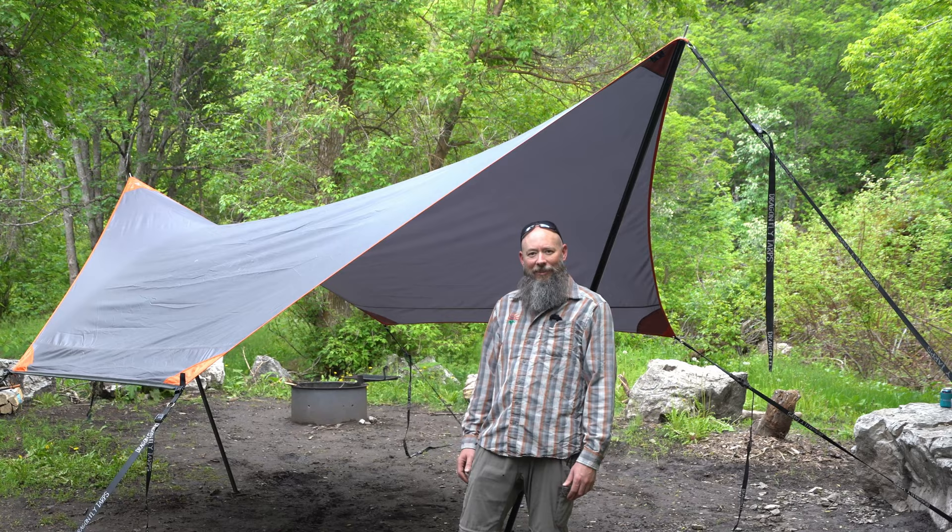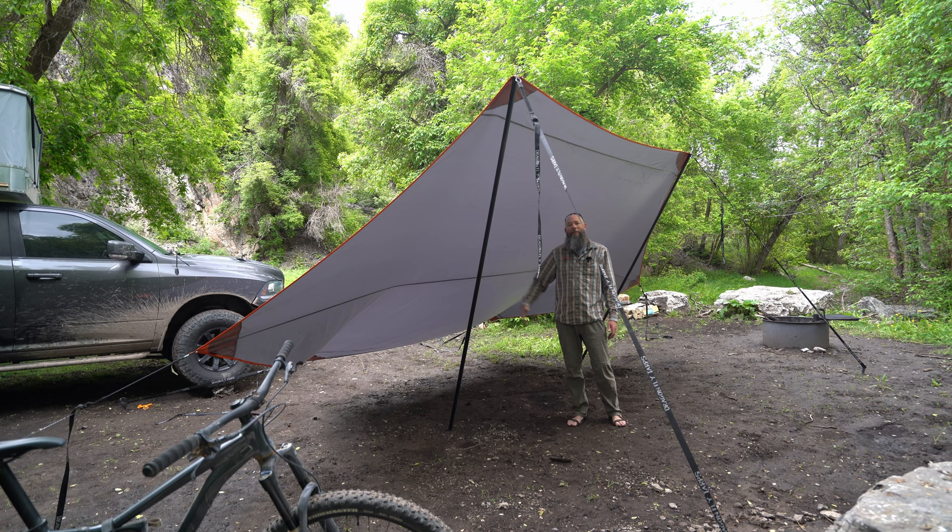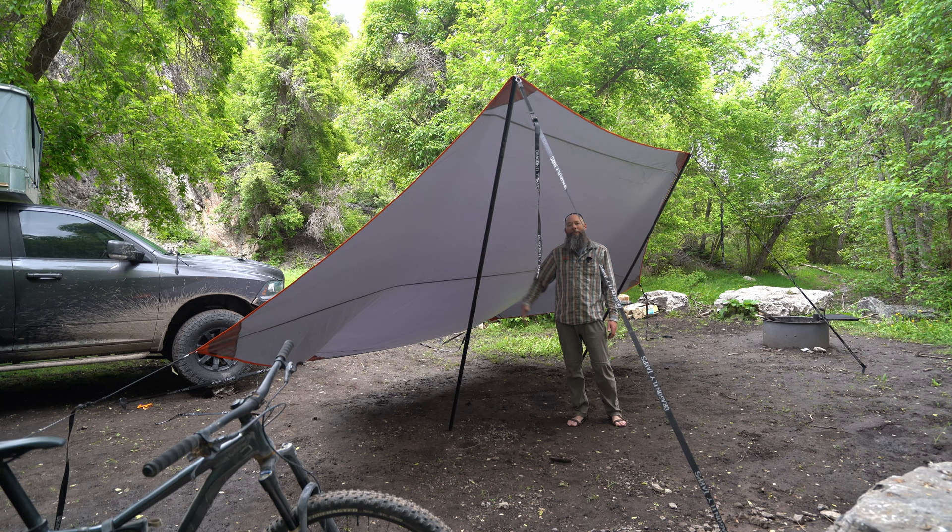In freestanding standalone mode you can also turn this into a lean-to. The sun's going down and you want to keep yourself in shade — just lean into it. It's awesome.